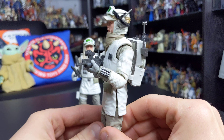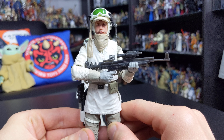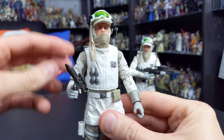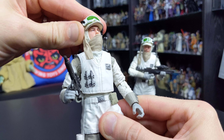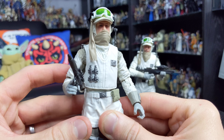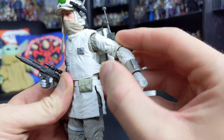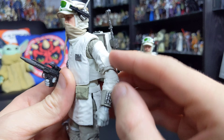Here he is — an absolutely phenomenal addition to the Black Series 6-inch line. As I mentioned, this is everything that an army builder should be. The interchangeable parts really set this one off, and the overall execution in terms of sculpt, paint applications, and detail is really, really good. This just makes it one of Hasbro's best Black Series figures so far. It's not without its flaws, and we'll get to those in a little bit.